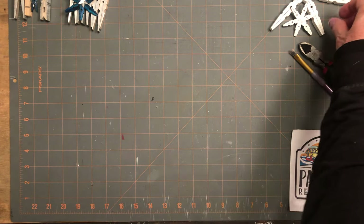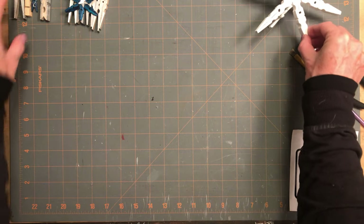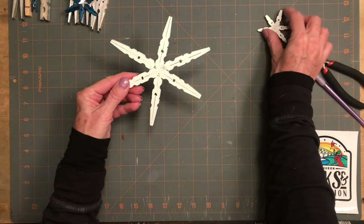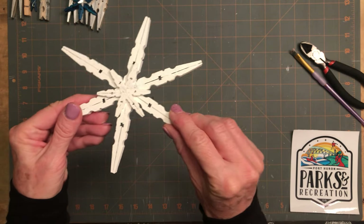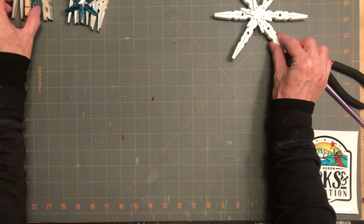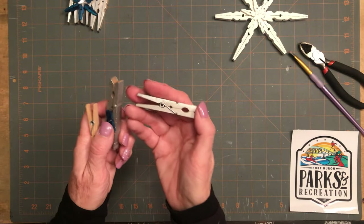Today I've got some clothespins here. We're going to try to make something that'll be derived from this setup. I've got a few clothespins here in different sizes.